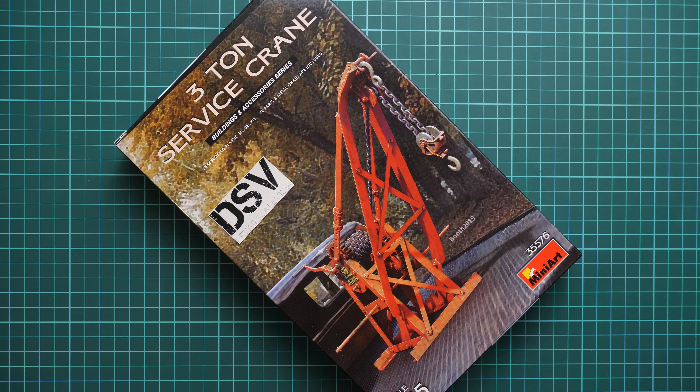As you can see, it is molded in 1/35 scale and it copies a three-ton service crane. It is part of the buildings and accessories series. You can get it already on the official Modelimax webshop, and we have the commercial sample, so it means you will get exactly the same stuff as what you will see in this video review.